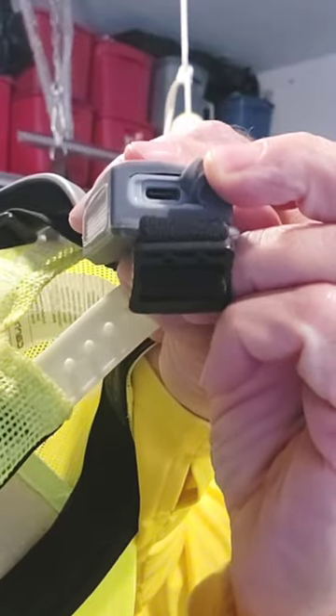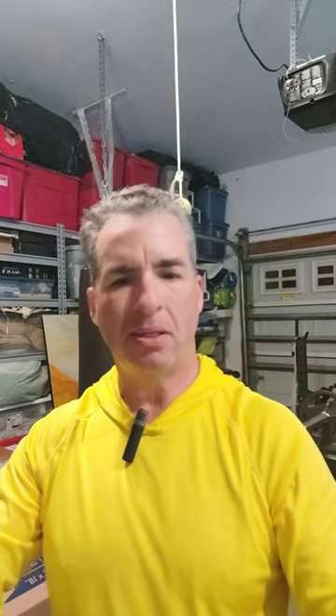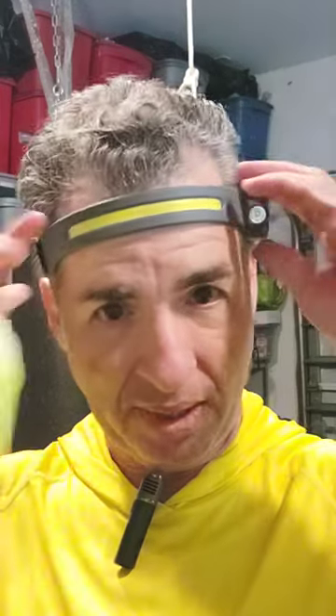This thing was not expensive at all, and it charges with a little USB port for charging. I think to get a full charge it takes maybe a couple hours at the most. I couldn't tell you how long it lasts, but all I know is it's the best headlight flashlight I've ever had, and I've gone through many, many of them.